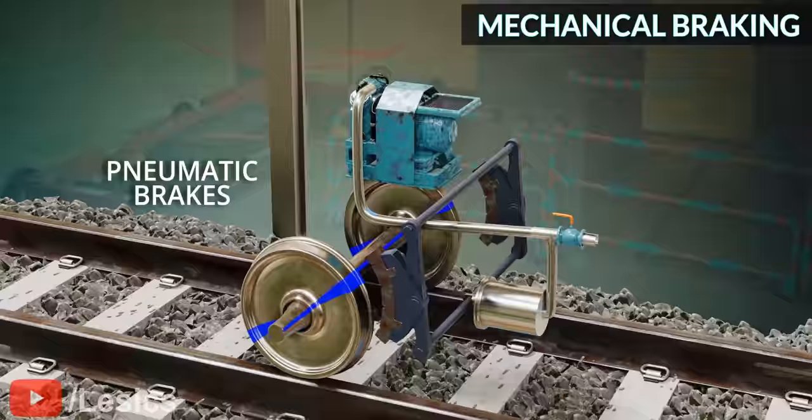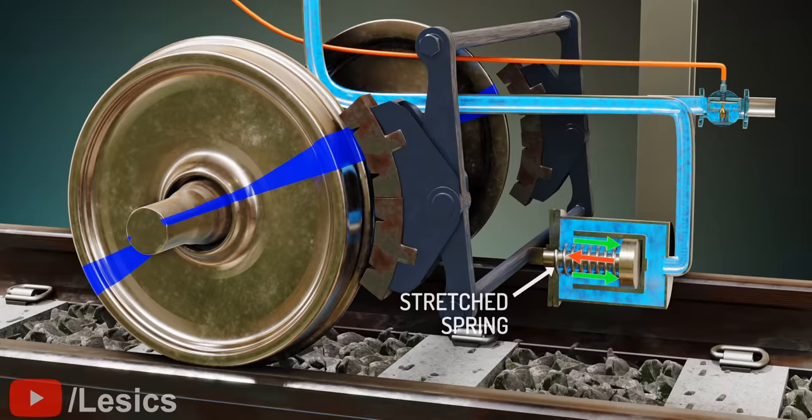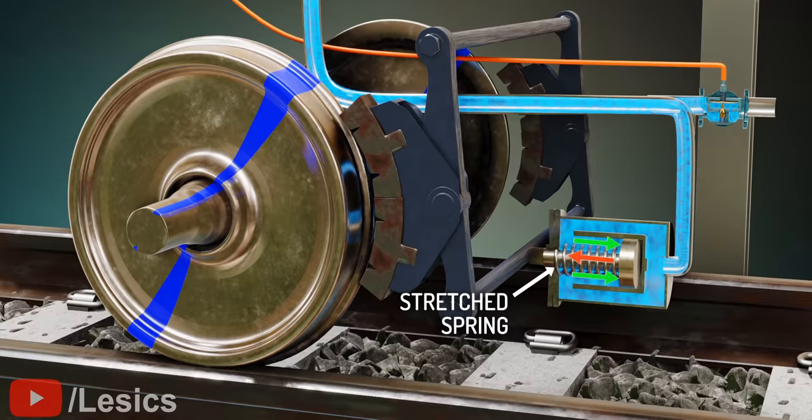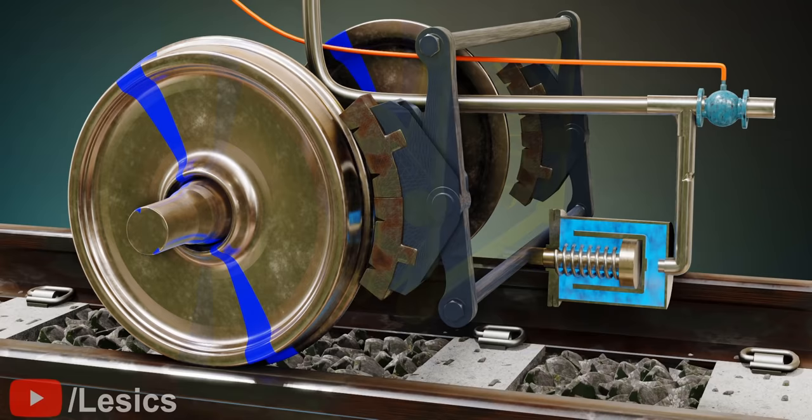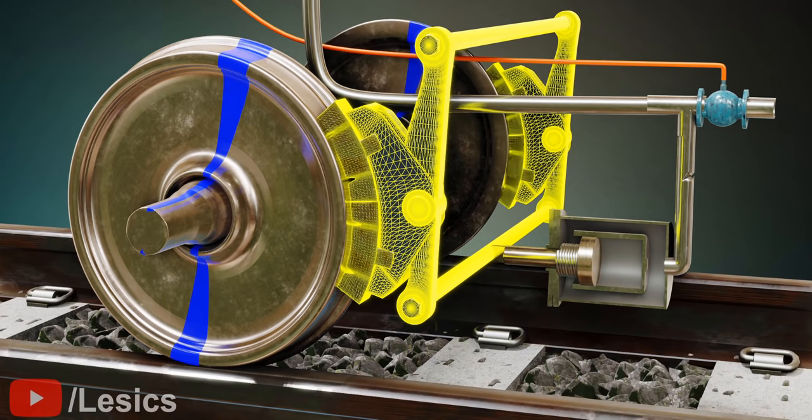The pneumatic brake is a different kind of mechanical brake. The spring force and compressed air forces act on the piston in opposite directions. When the driver releases the air from the cylinder, the stretched spring pulls the piston towards the wheel and the brake gets applied. This brake system also provides security in the case of air leakage or a broken compressor, as the brake gets applied automatically as pressure releases.